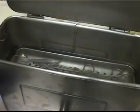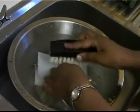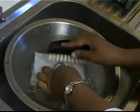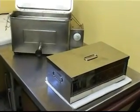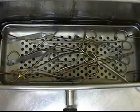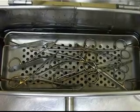Boiling in water is high level disinfection, not sterilization. Boiling will not kill organisms effectively if items are not cleaned properly. Boiled items must be allowed to dry before use or storage. Boiled items must not be left in the water to avoid recontamination.